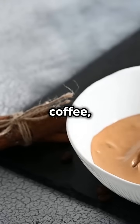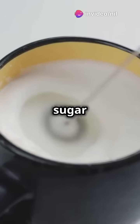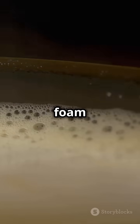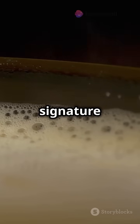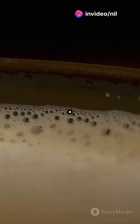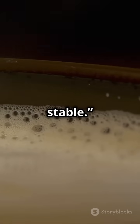Dalgona coffee starts with instant coffee, sugar, and hot water. But why this combination? When whisked together, the sugar stabilizes the proteins in the coffee, creating a smooth, airy foam. This foam forms because the proteins in the coffee and water trap tiny air bubbles, creating the signature fluffy texture. The secret to its texture lies in the formation of these bubbles — they are so small that they give the coffee a creamy, cloud-like texture, while the sugar keeps it stable.